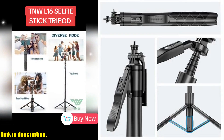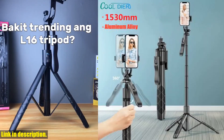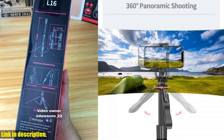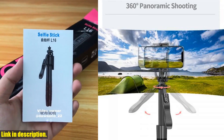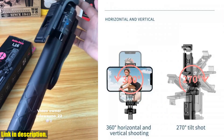Now let me tell you why you absolutely need this selfie stick tripod in your life. Whether you're a travel enthusiast, a vlogger, or simply someone who loves to document every moment, this gadget is a must have. It's versatile, durable, and incredibly easy to use, ensuring that you never miss out on capturing those memorable moments.